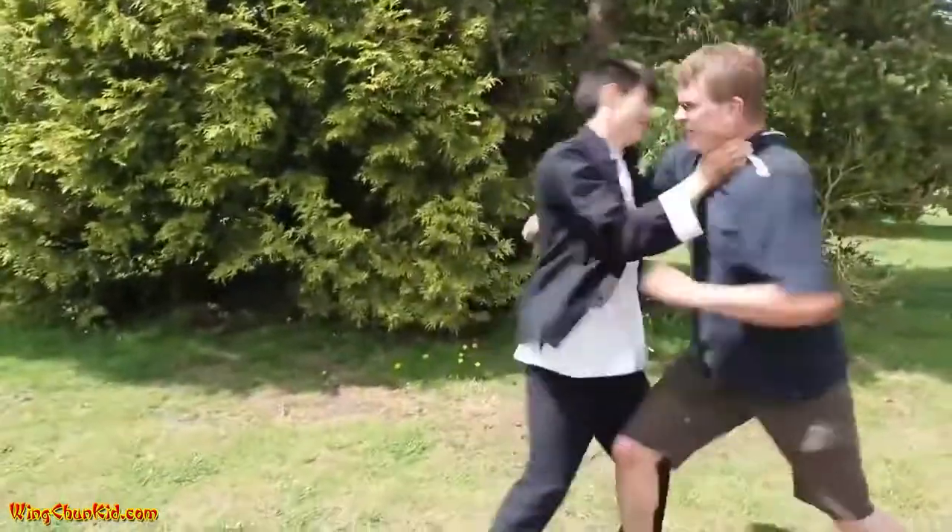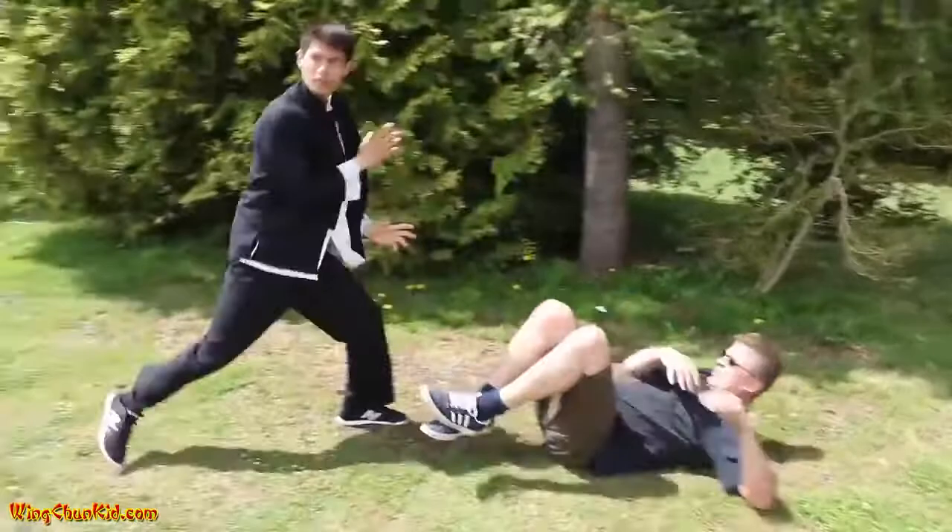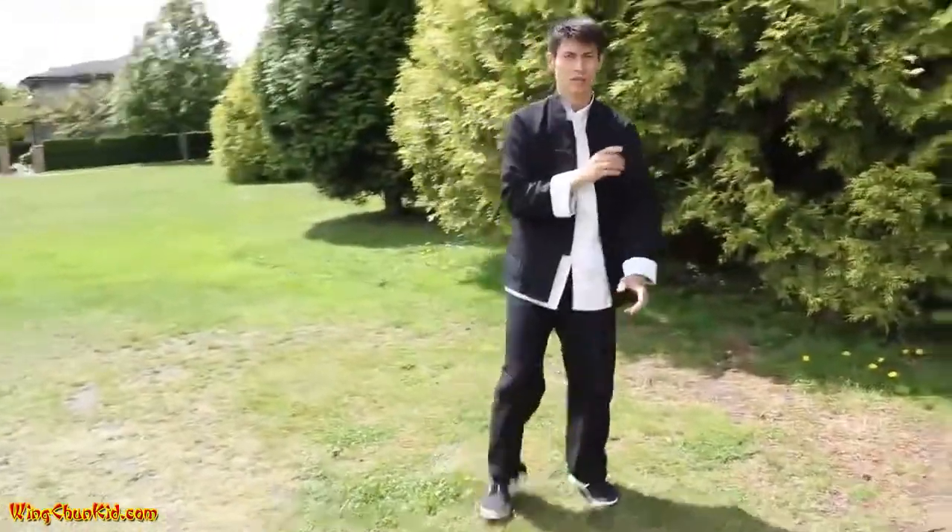Hey, what's up, it's the Wing Chun Kid here on the Wing Chun Kid channel, showing you more top 10 Wing Chun and Kung Fu moves. The fourth one is Tiger Claw, or the C-Clamp. We'll show you how to use that in just a second. Here's the explanation of how to use the C-Clamp or Tiger Claw.